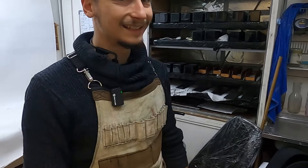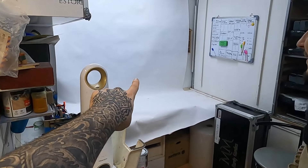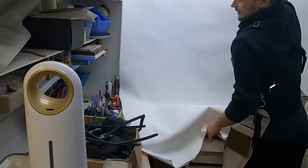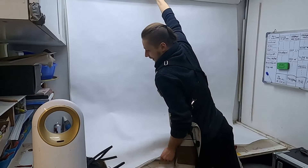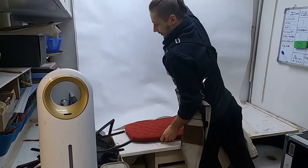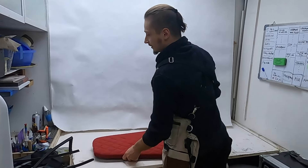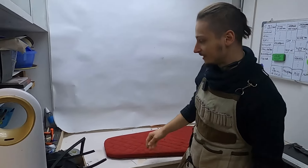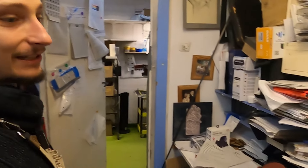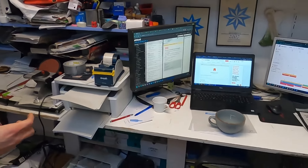There are also some Trigos on the way — the new hurdy-gurdy model — you'll be hearing samples and reviews very soon. This is where we do the pictures, and we also use this space to check the hurdies with Michalina — the intonation, the adjustment of pressure, and all the adjustments needed.